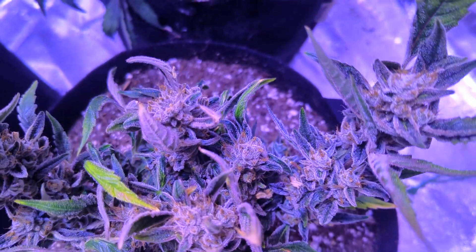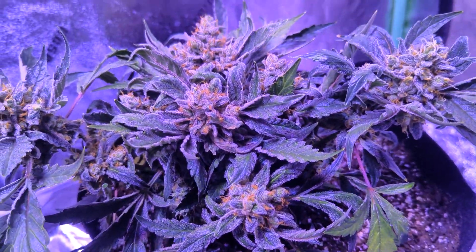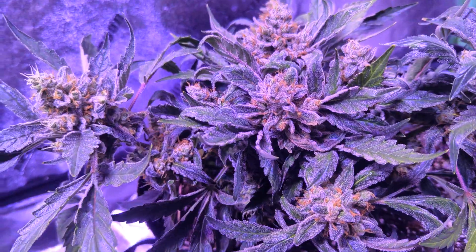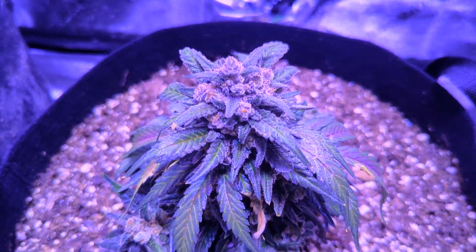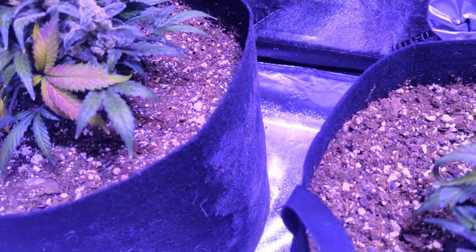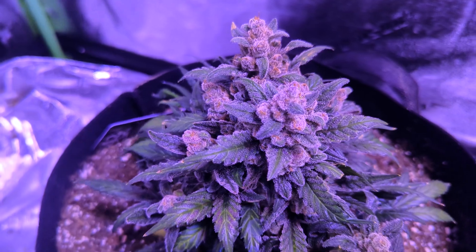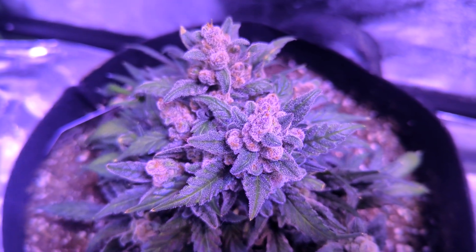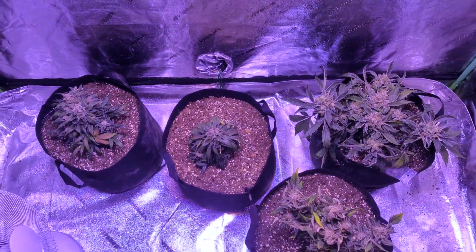Before we jump into the harvest, we're going to recap the last episode, where the plants had grown into these small but beautiful, bud-loaded and trichome-covered plants. The two on the right were Grandma Perp, and these two here are Forbidden Runts. Just dusty, beautiful looking little plants — and now we're going to harvest them, get the yield, and find the potency.